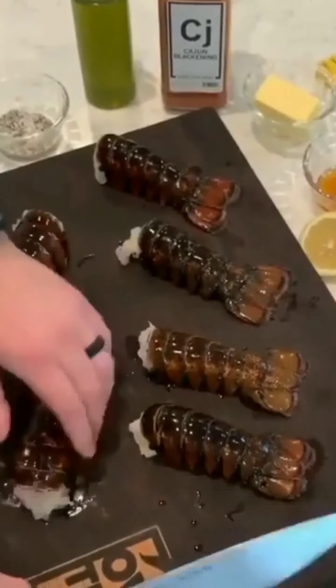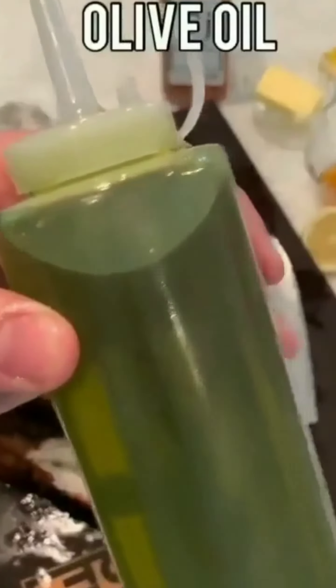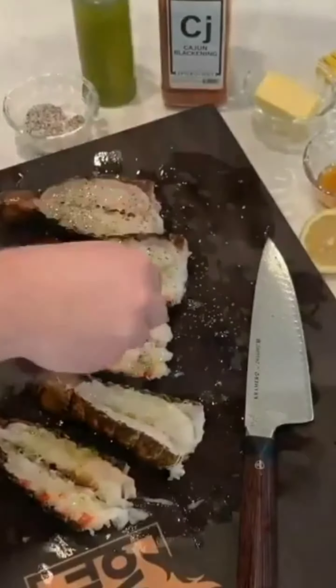Grilled lobster with honey Cajun butter. I'm going to start by splitting the lobster down the center of the spine, opening them up. I'm going to lather with some oil and season with salt and black pepper.